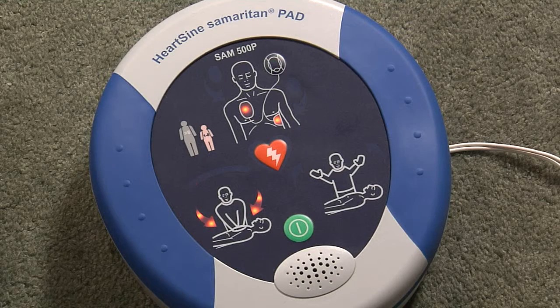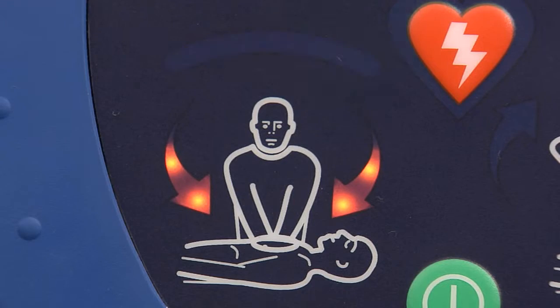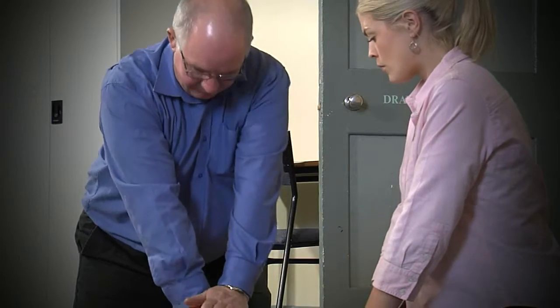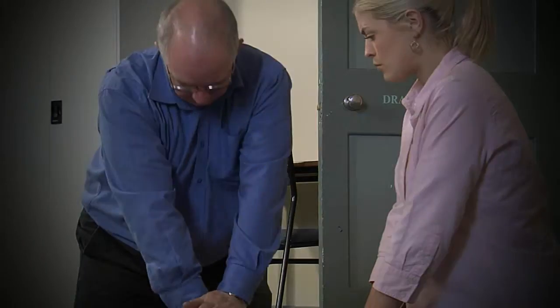Press directly down on the chest in time with the metronome. When performing CPR, watch and listen to the AED. Push harder. It will analyze the effectiveness of the compressions. Good compressions. Push faster. It gives feedback on the speed and depth of the compressions. These real-time prompts based on actual blood flow through the heart ensure you are performing effective CPR.